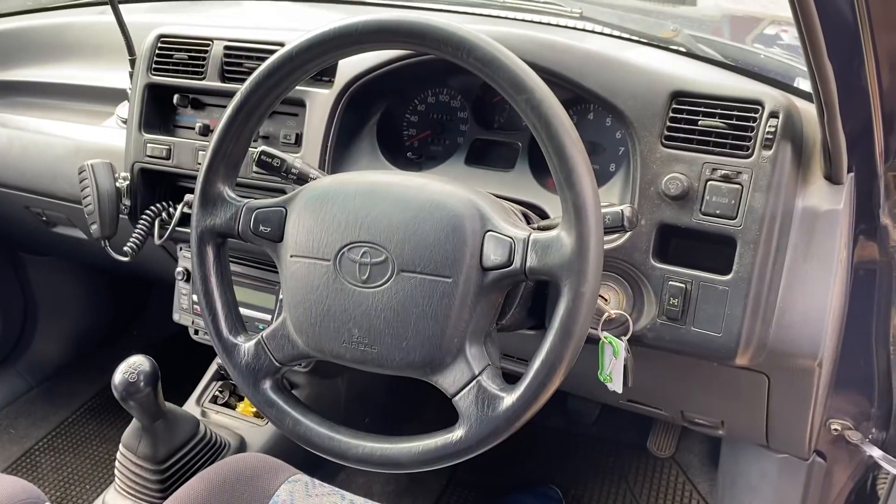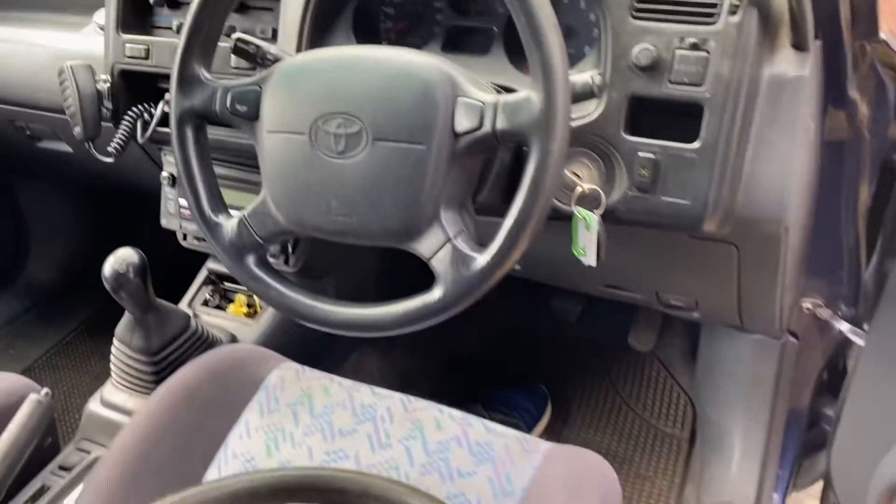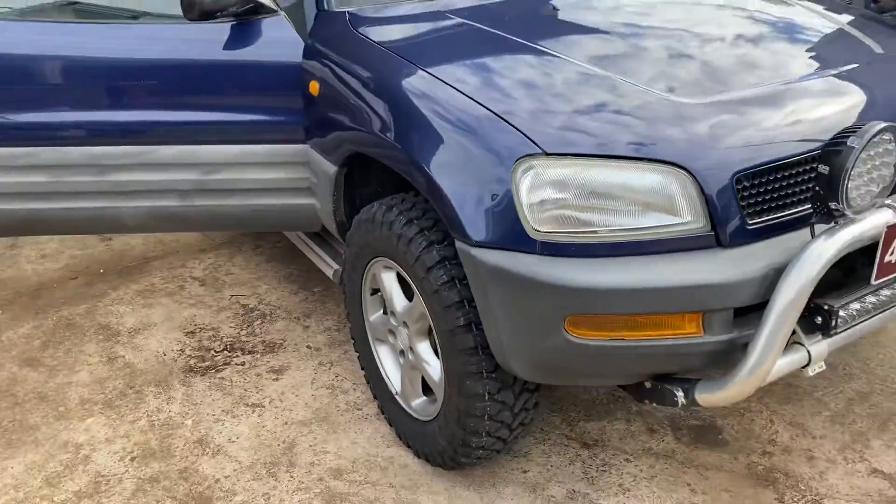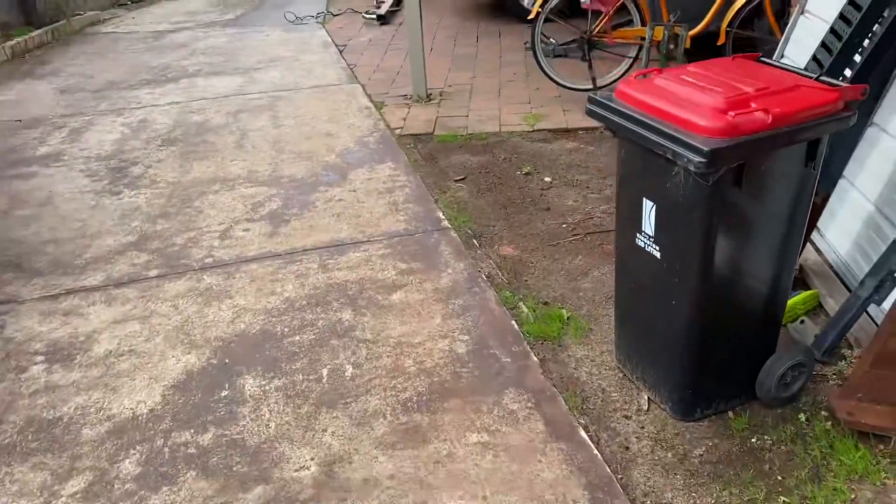If I go bush in this thing and it explodes, it could be a problem. I've been driving this around, had the wheel alignment done — drives like a four-wheel drive on the road, which is terrible.